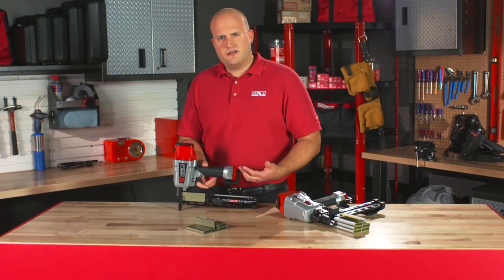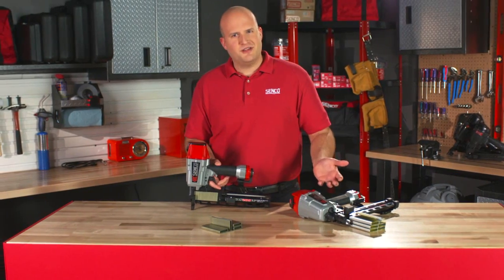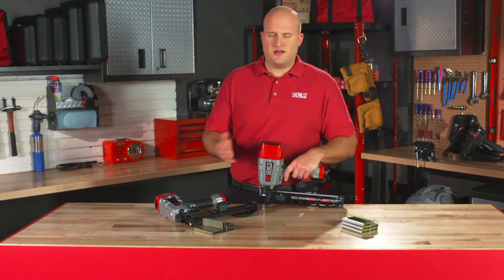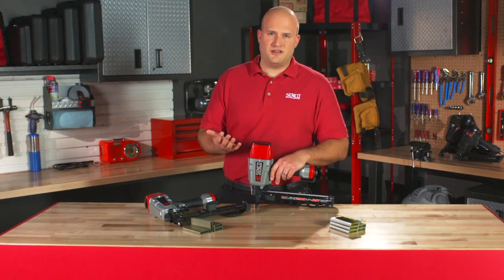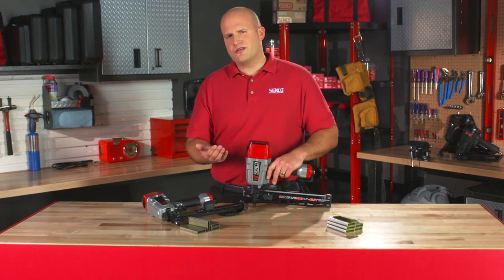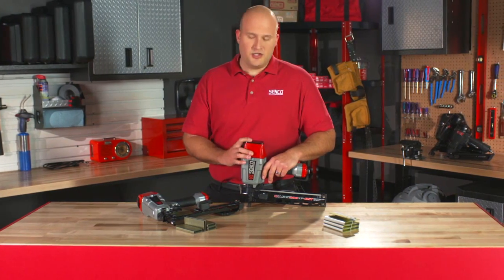All these features on the SNS200XP are also present on its big brother, the SNS200XP-BST. The big difference here is about 20% more power than the standard SNS200XP. You'll need that for the most extreme applications — a lot of code requirements are going to longer staples, the substrates and OSB boards are getting harder and harder. So for the most extreme applications where maximum power is required, use the BST.